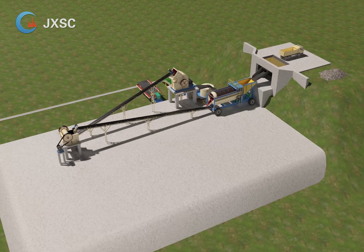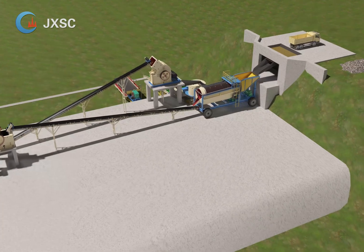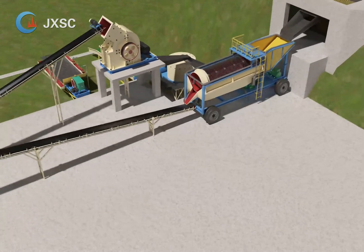This setup is one alluvial gold and rock gold processing plant. It is configured with a trommel screen, gold concentrator, sluice box, belt conveyor, jaw crusher, hammer crusher, and shaking table.